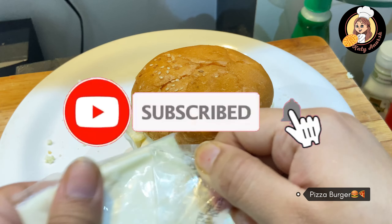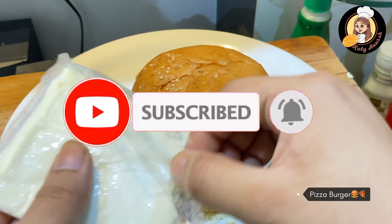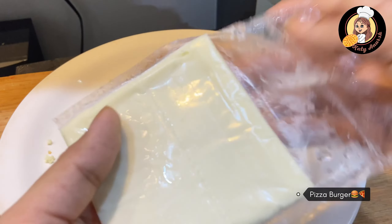Otherwise, you can see a burger pizza on it — you can see a little layered look on it. So we will slowly open it.